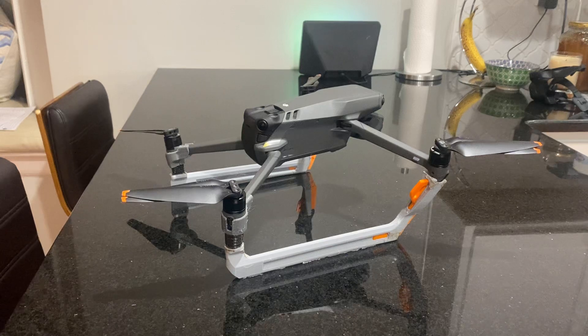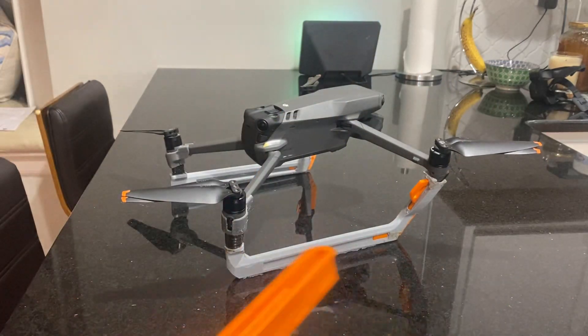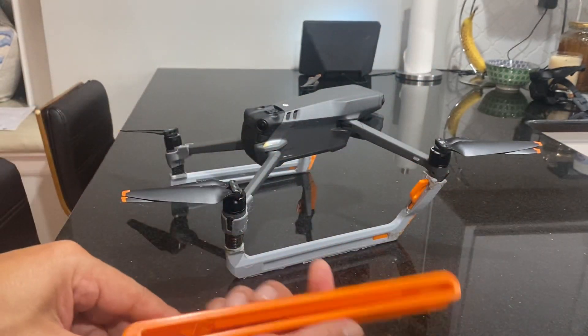So no longer will you have to actually chase the drone. You can land it anywhere. And what we're developing now is also a pontoon system.